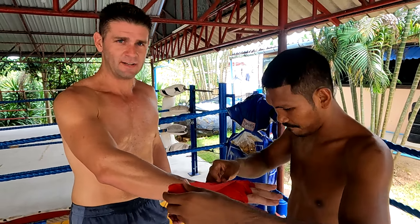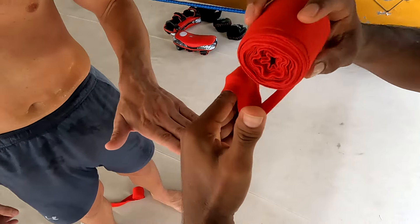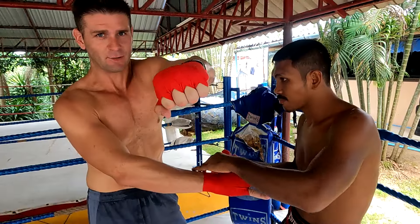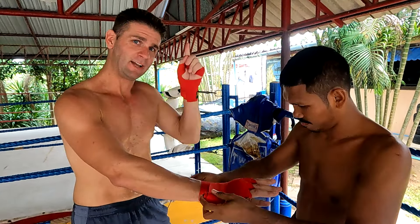Dragon Muay Thai is going to show you here on Fitness Street how to wrap your hands properly for Muay Thai. The end result is going to look like that exactly. We're going to take it from the very beginning.